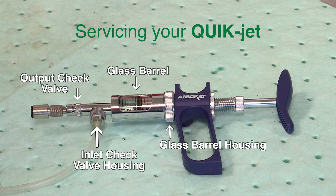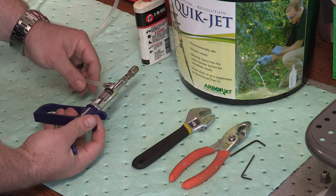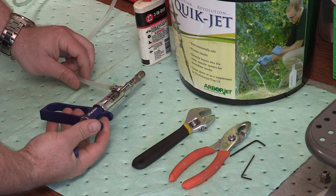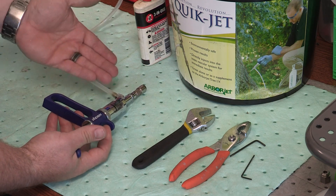If all those are good, the next thing to check — and most of the time it's one of these two issues — is your output check valve, where the ball bearing and spring are stuck open, or your inlet check valve, where the ball bearing and spring are stuck closed. We're going to go through troubleshooting the lack of drawing product in. You can see that the glass barrel is not filling; there's no product coming through the tube.